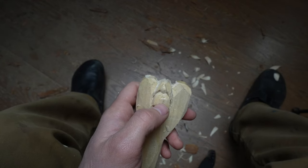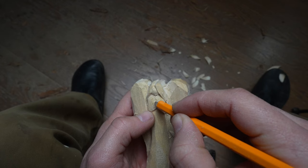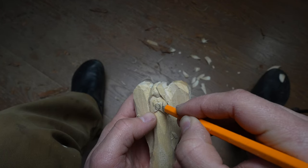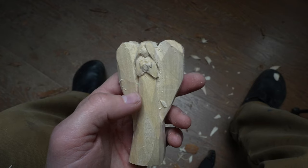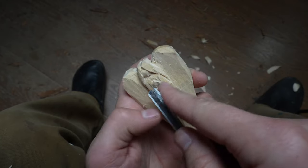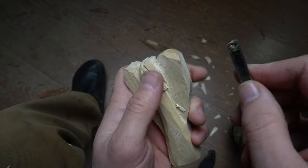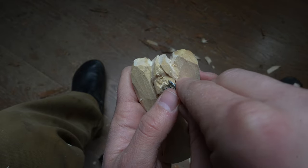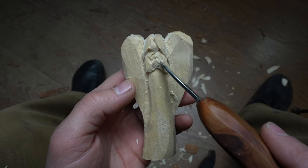I'm grabbing my pencil just so you can see exactly where I'm focused. I want to create a little ball in the center for the hands, and also a little line to indicate the arms meeting the body and shoulders — just a little indication of that. For that I'll use the v-tool, separating the arm from the body. A little V cut is all I'm doing — and next to that another little V, so really it's a W shape. Then I round off the edges of that W.